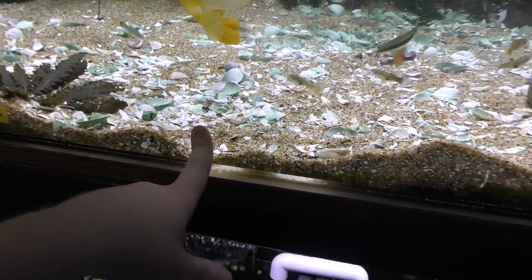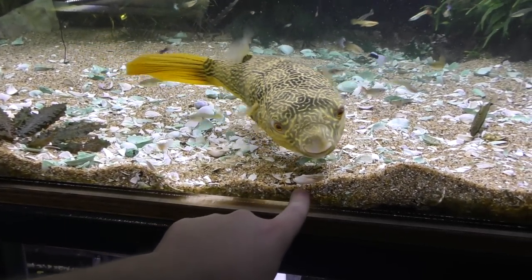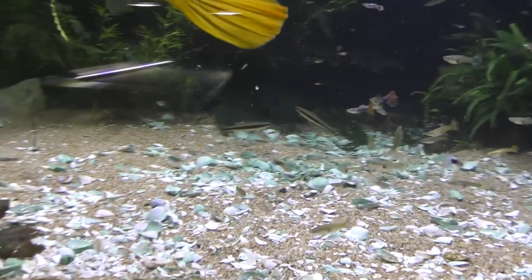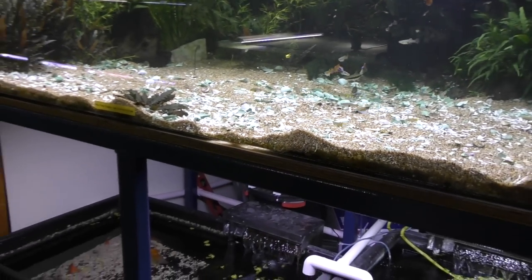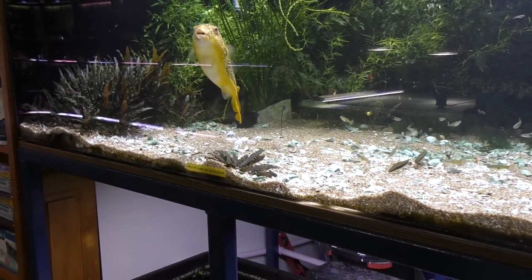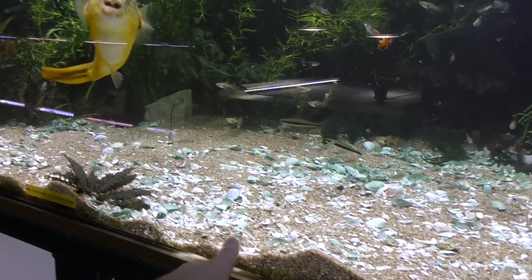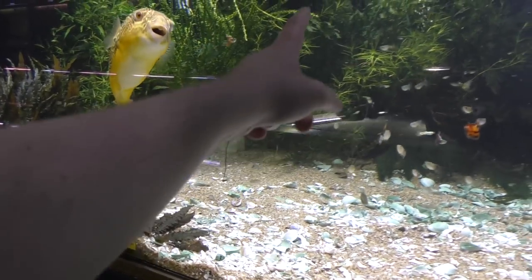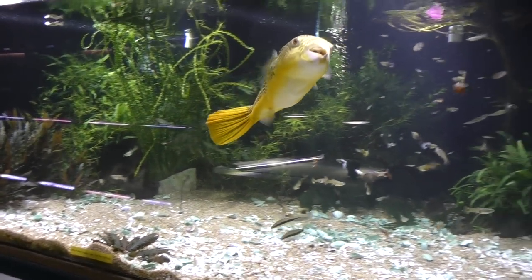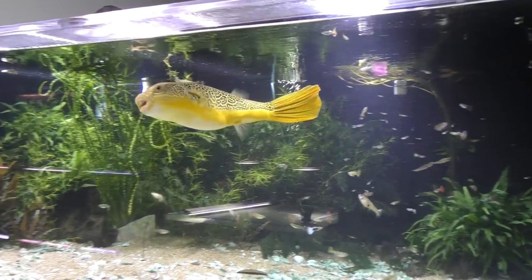You missed one, buddy. Missed two, actually, right down here. He likes looking at me almost as much. I gotta back up or he won't eat. Come on, eat — right down here. Maybe he's already full. It's early in the morning. Well, I'll let you finish those two clams off camera. You don't have to eat in front of everyone.